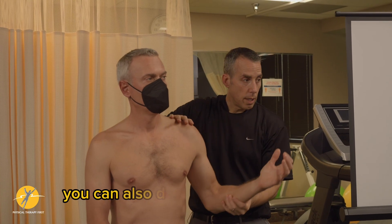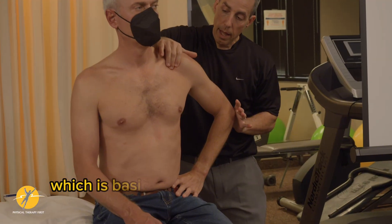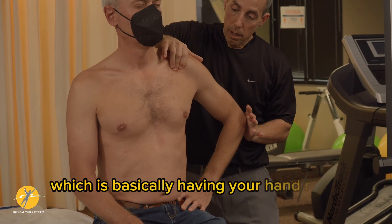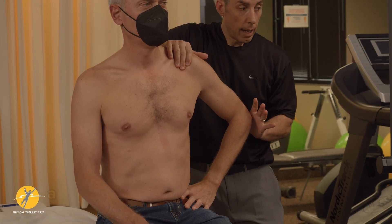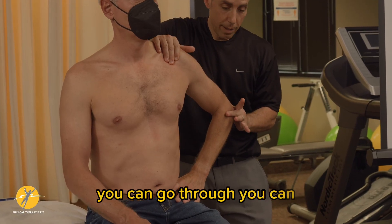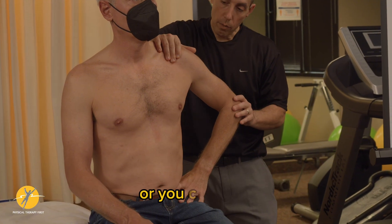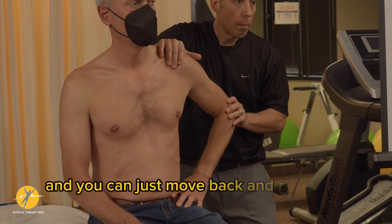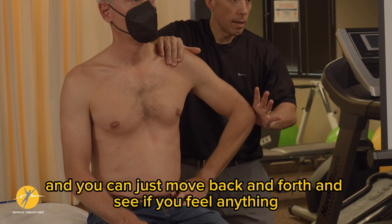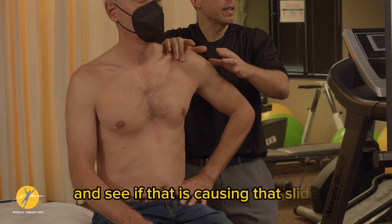You can also do the anterior slide test, which is basically having your hand right over here and having the person push back into you. This is a modified version, but you can just have them push back into you, or you can relax and move back and forth to see if you feel anything, and then have them push back into you to see if that is causing that slide.